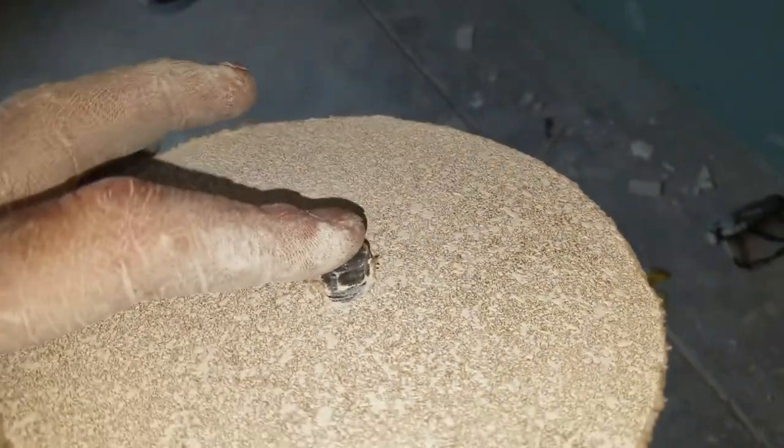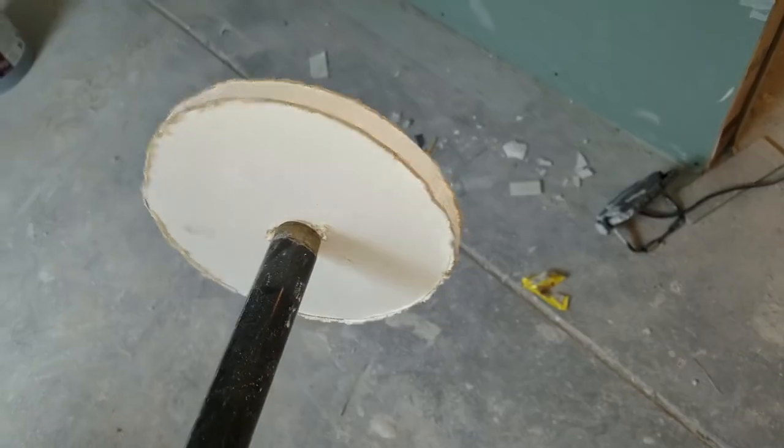It's just a piece of sheetrock I cut out to the size of our cans. Drill a hole just big enough to put a broom handle through and screw it on there. We use this to cover our can holes while we texture — just hold that right there, spray around it, and it keeps mud from spraying into the can holes.